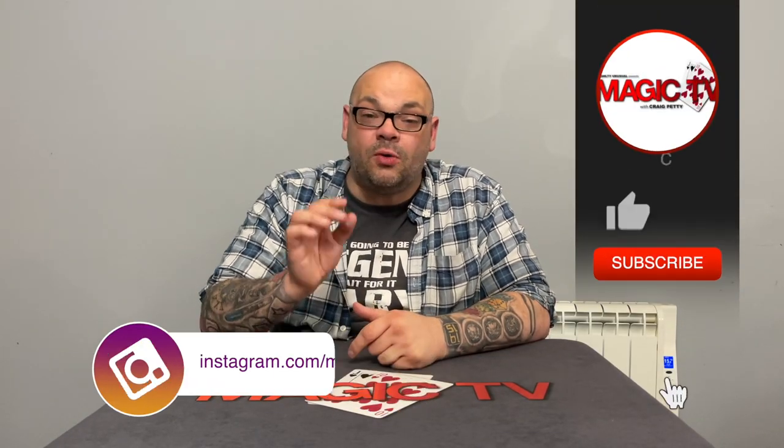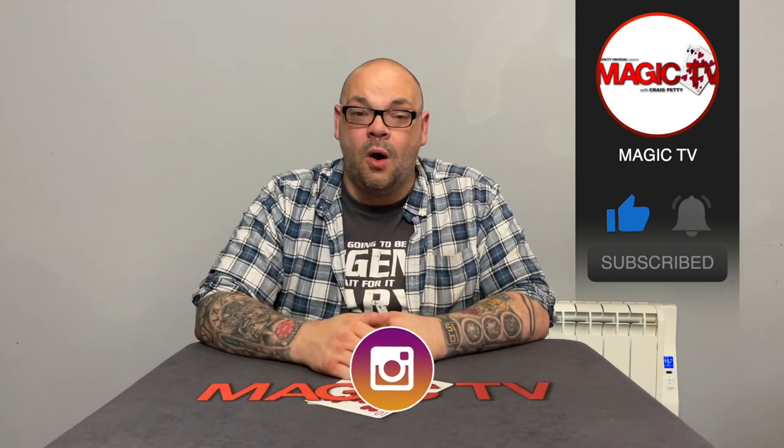So there you go guys, that's another Magic Live in the bag. Let me know in the comments down below what you think — I'd love to know your thoughts. Have you performed this packet trick? If you have, what are the reactions? Do you like it? Have you read the Book of English? What do you think of Woody's material? Let me know in the comments down below. Also, don't forget — if you want to see more videos like this, like the video, subscribe to the channel, leave a comment. I'll be back tomorrow with another Magic Live at six o'clock — I'll see you then.